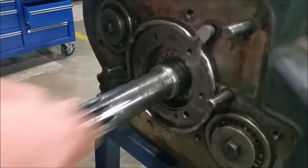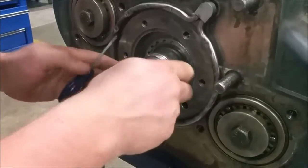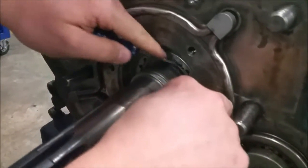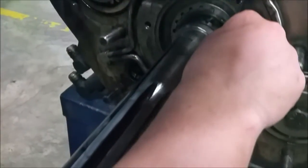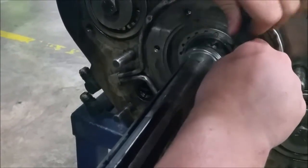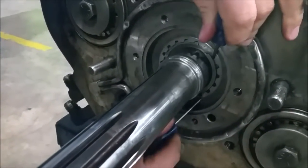Now we've got a spacer in here — pull the spacer out. And there's another snap ring in here; get in there and pull this out. I've got two little screwdrivers working this thing out.